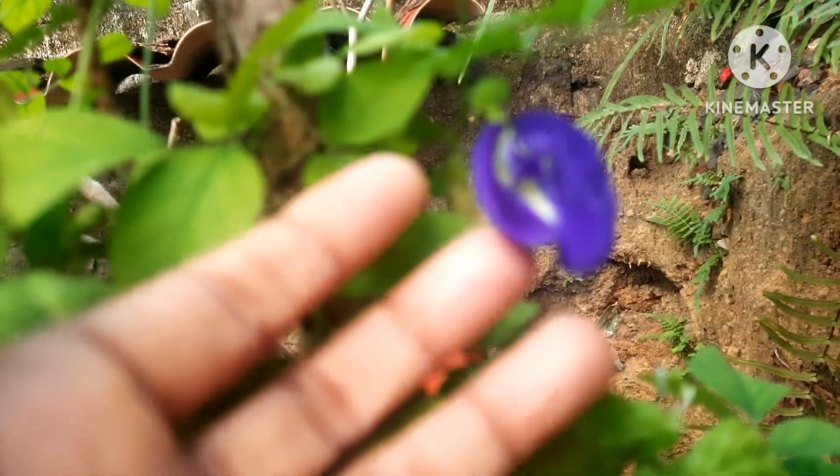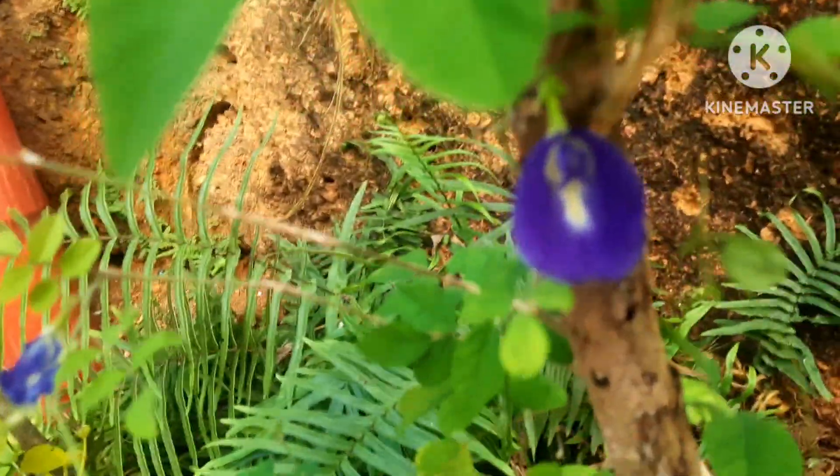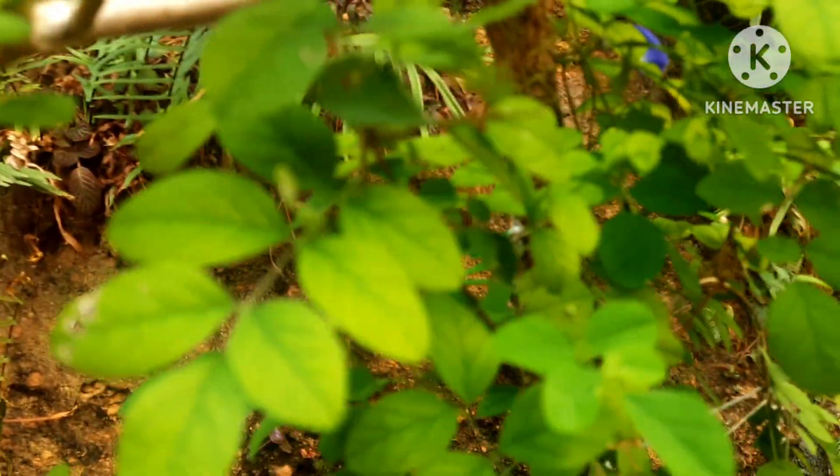You can grow the aparajita plant by seeds or stem cuttings. The easiest way is to grow them from seeds. My plant is in a very warm location — this plant needs a lot of sunlight to bloom. Aparajita is a medicinal plant too; it's a beautiful creeper and also low maintenance.